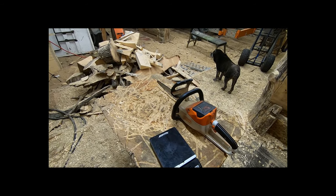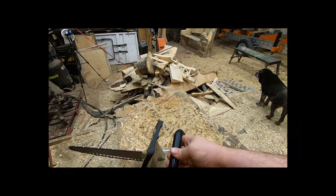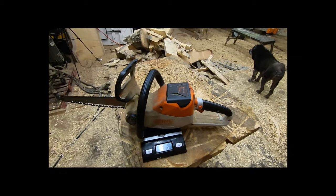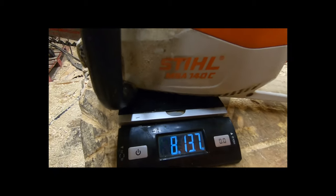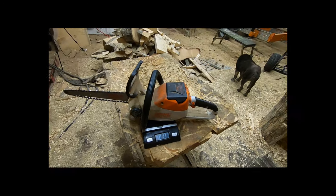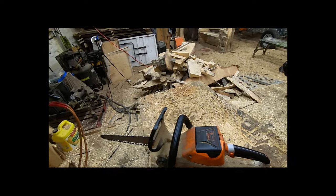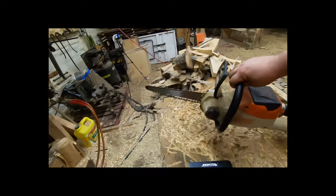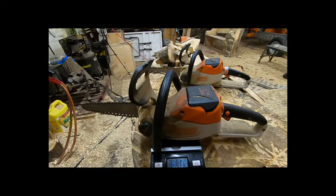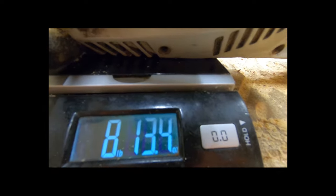All right, here's the MSA 140. It weighs in at surprisingly 8 pounds, 13 ounces with the battery installed. I thought it was lighter than that. The MSA 120C also weighs 8 pounds, 13 ounces.